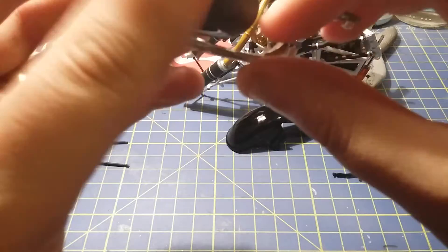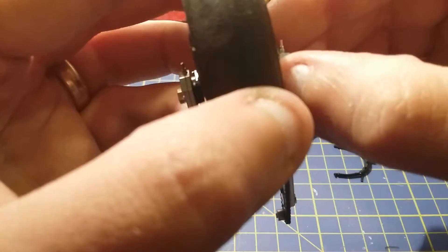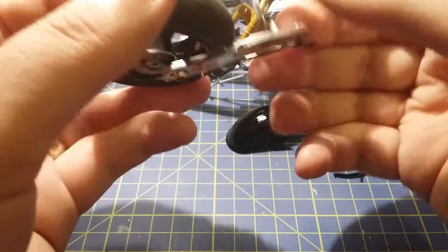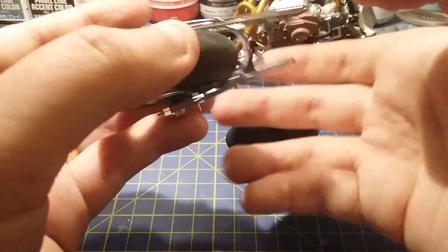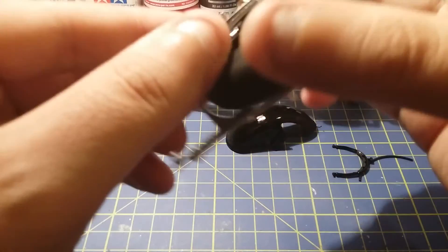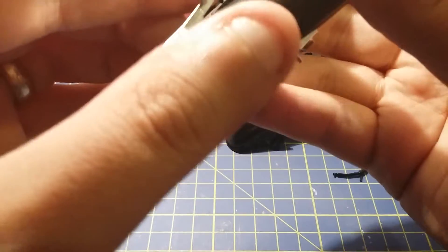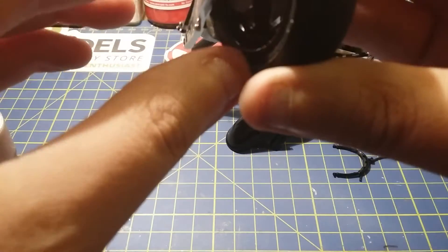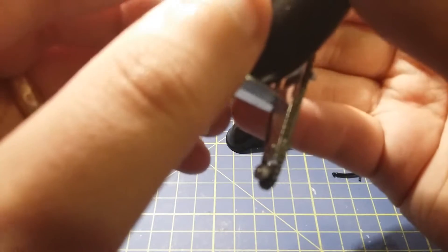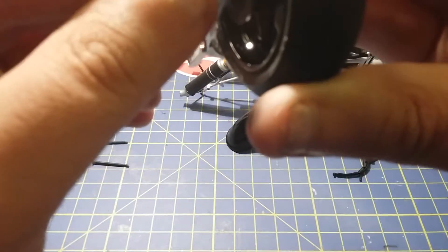On this side of the sprocket it's got to slide in — I'm putting a bit of pressure on it and this just needs to sit in here somehow. There we go, so that's now located in the right place.